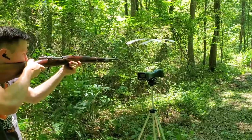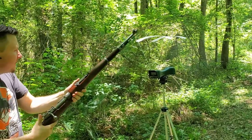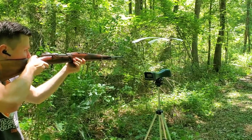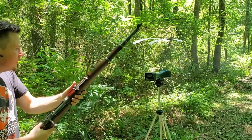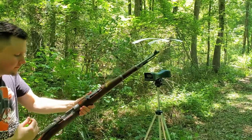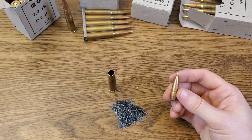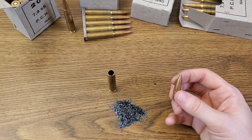2439... 2437... 2420. I shot a couple more off-camera and it seemed like they were averaging between 2400 and 2500 fps for the most part — basically what you would expect from a 198-grain projectile.